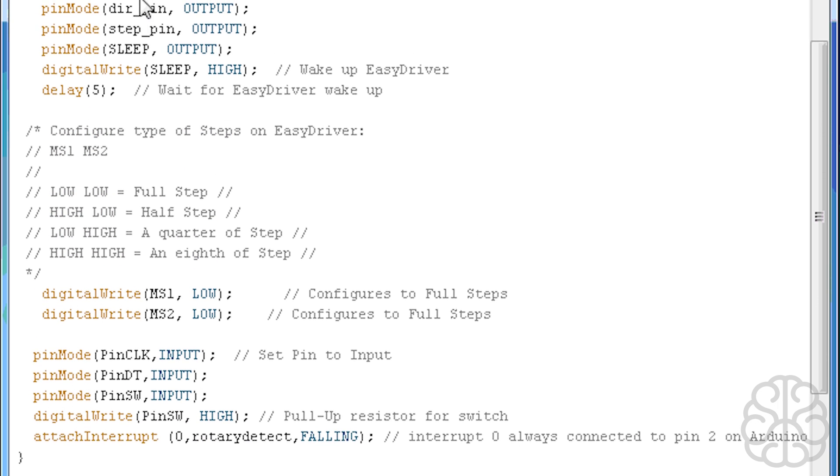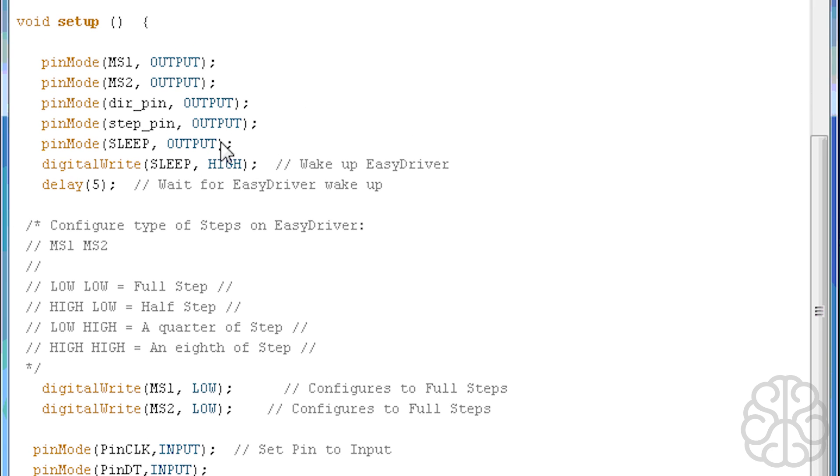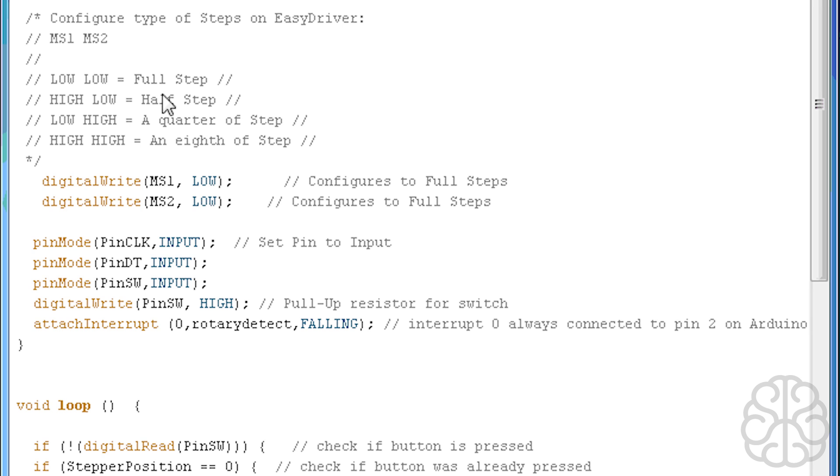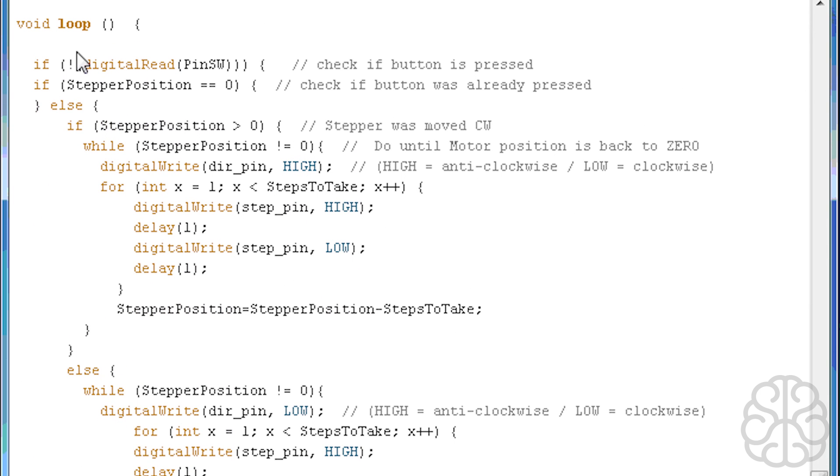Moving down to the setup: all these pins are configured as outputs for the EasyDriver. We do a digitalWrite to the sleep pin on the EasyDriver to wake it up and make the motor active. Here we configure the step type using two pins, MS1 and MS2 — depending on whether you put them low or high, you get an eighth step, quarter step, half step, or full step. For this tutorial we're setting both low, which equals a full step. Then we set the encoder pins as inputs, pull the encoder switch pin high to use the Uno's internal pull-up resistor, and attach the interrupt to detect rotation.